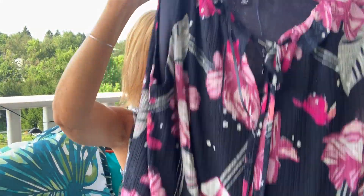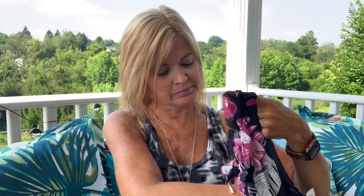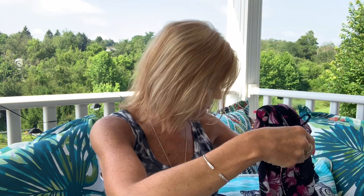I got everything out of the packaging so let's do it. First item is by Ellen Tracy — it is a top with a navy background with a pretty purple and gray floral print. It is an overlay, so this is a sheer lining over top of a solid navy lining, and it does have ties. Next is a pair of shorts by Not Your Daughter's Jeans in a pretty blue color.